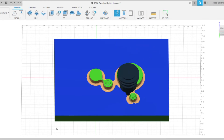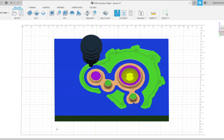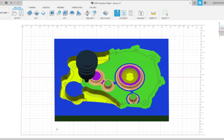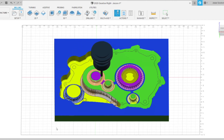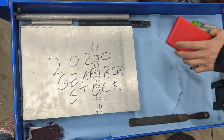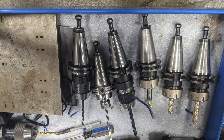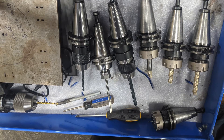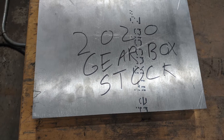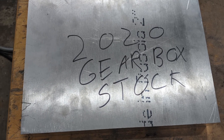Shown here is a simulation of the machining steps. An aluminium block is used as stock for the part. This part required 17 different tools, all loaded into the CNC machine's automatic turret, switching automatically throughout the process.